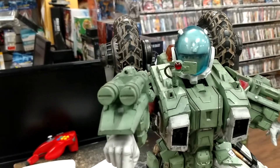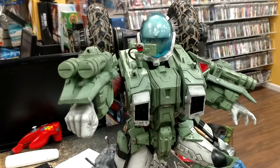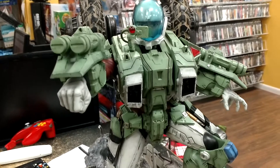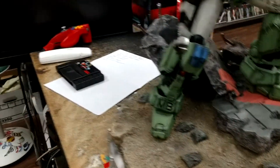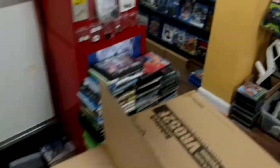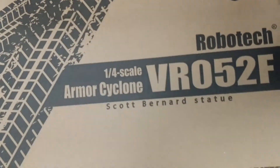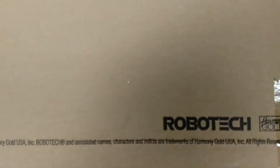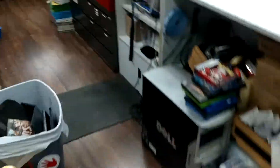Oh, Scott Bernard, take number eight. This is the 1/4 scale Mospeada Scott Bernard statue by Kids Logic, although we're gonna go over to this box over here and show you how it's branded — and it is branded as Robotech, Armored Cyclone, Harmony Gold, Robotech. There's nothing that says Mospeada on it at all.